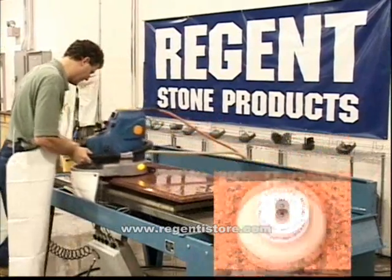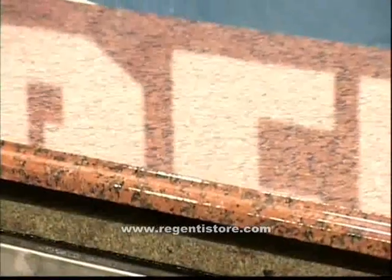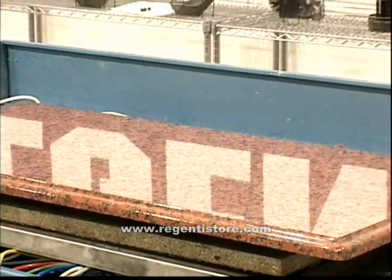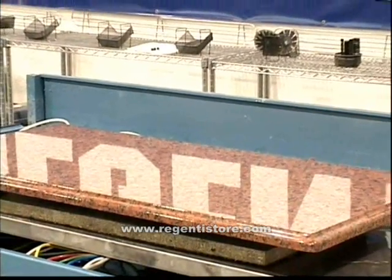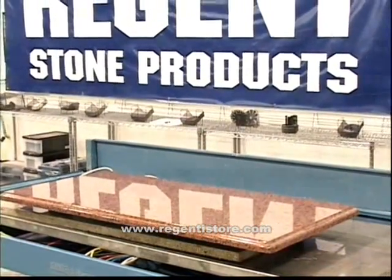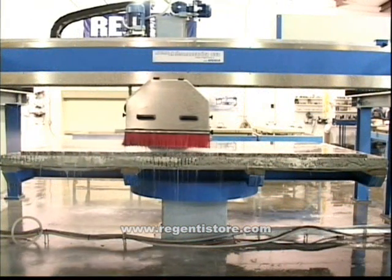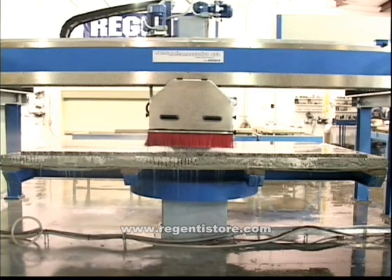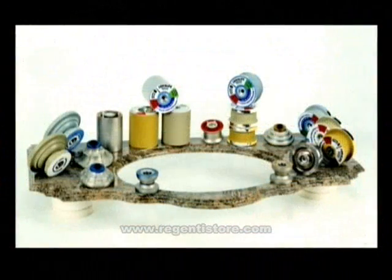On harder stones, a few more passes may be required. Regent Stone Products Master Series and Long Life System produces a superior polish on any stone. The system we have created allows an inexperienced operator to produce results that you expect from a seasoned stone fabricator. Regent Stone and Marmo Electromechanica are dedicated to developing state-of-the-art equipment with you and your bottom line in mind. Together, our commitment to developing high-quality, cost-effective equipment and diamond tools has been industry-proven. No one can match our performance history.